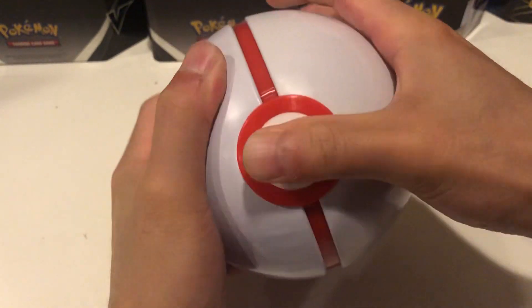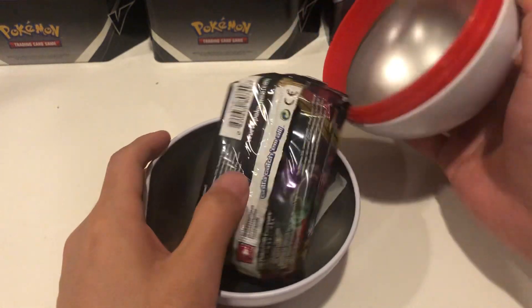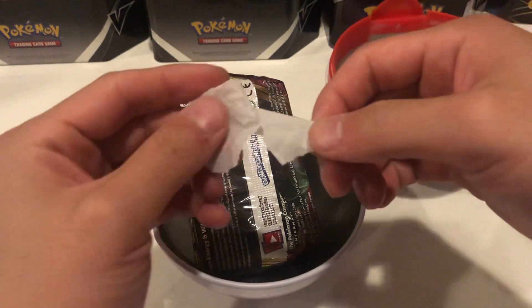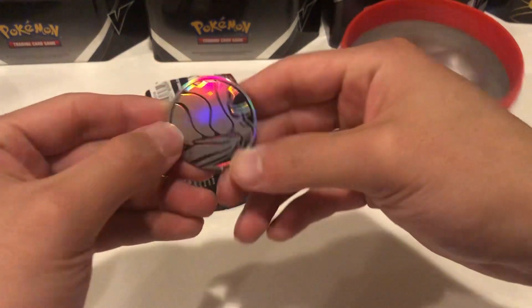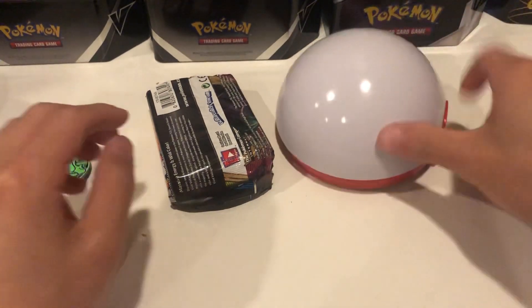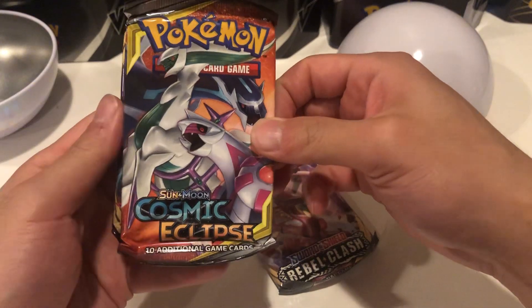Okay, I'm dumb. Time out, why is this so solidly in there? Oh, here we go. So we get - I'm not gonna look at the packs yet. What is this? Oh yeah, we got wax paper. And we got a coin - a sweet coin! And the packs are: a Rebel Clash, a Cosmic Eclipse - that's what I like to see - and Vivid Voltage.